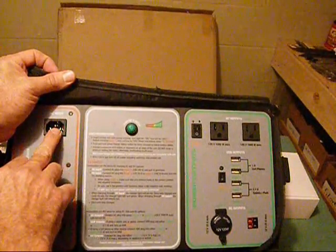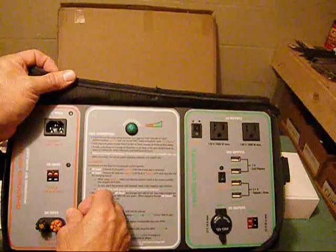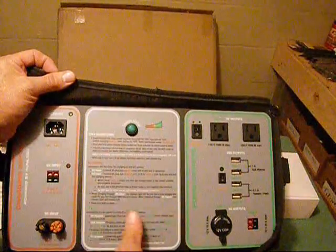With the AC input, it's going to take less time. And if you have a 50 amp charger, it's going to take about three hours to charge this.